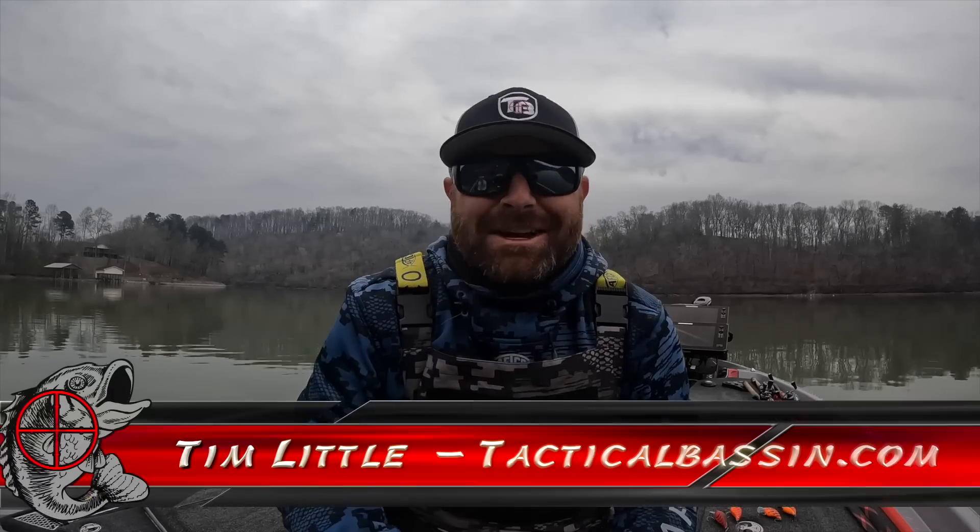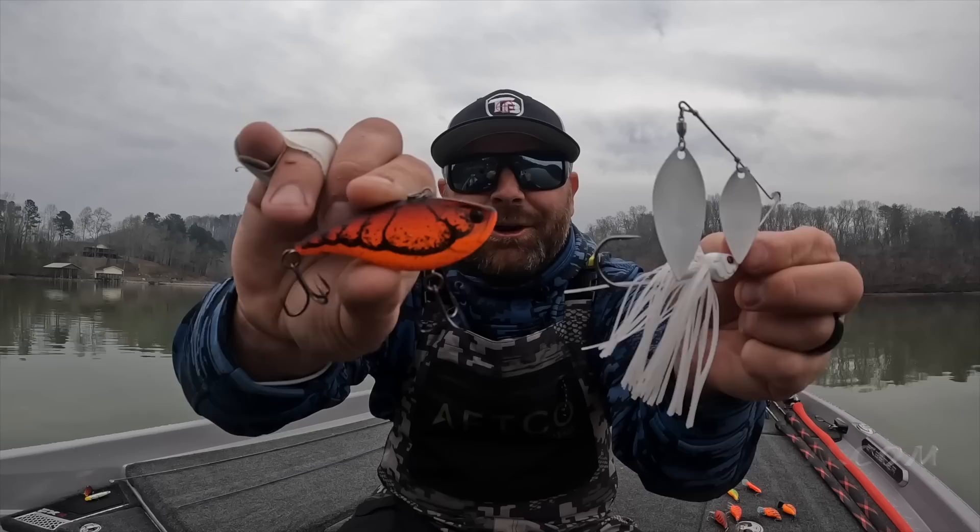What's up guys, Tim Little, welcome back to Tactical Bass. Today's video we are talking about early spring muddy water fishing — the best baits and the best techniques to try and catch fish this time of the year when your water gets muddy.